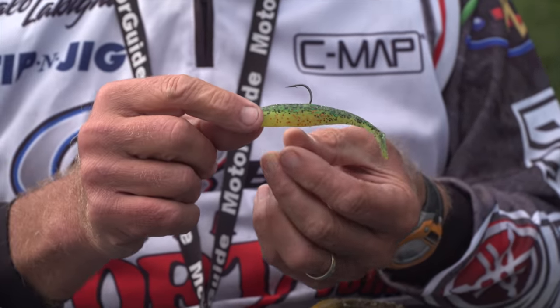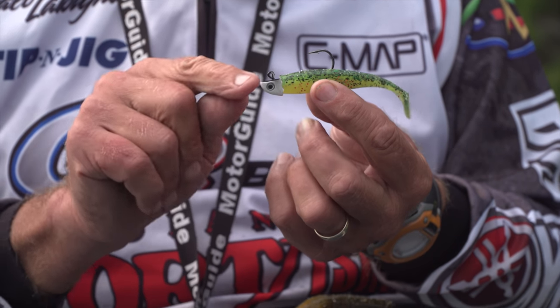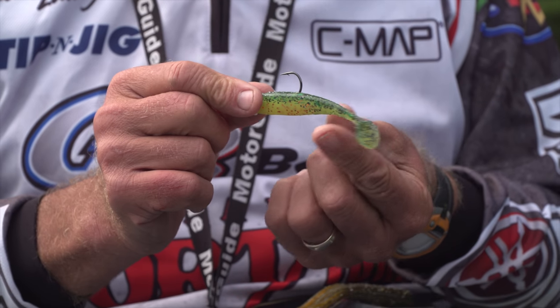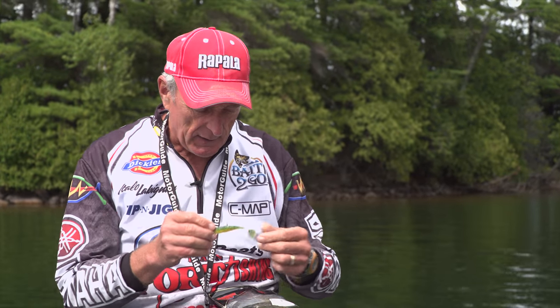We also got quite a few fish using plastic grubs. One of the ones that produced really well is the Swimfish from Lunker City. You can see I've got this one rigged up on one of those finesse heads — it's about the 3.5 to 4 inch size, and it's perfect because it has that tail action that goes from side to side.